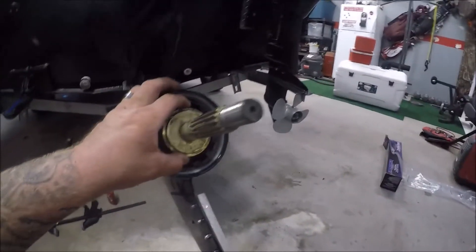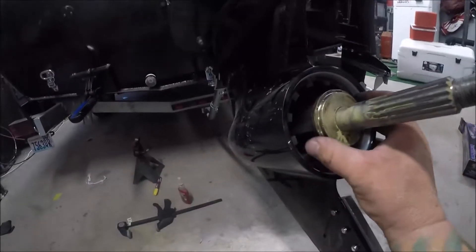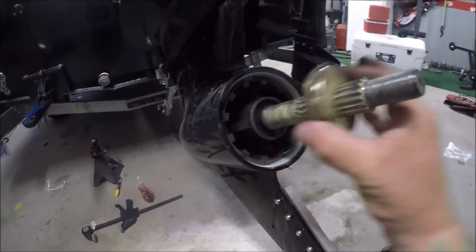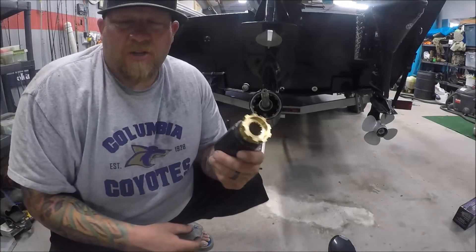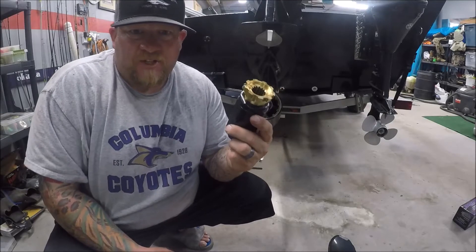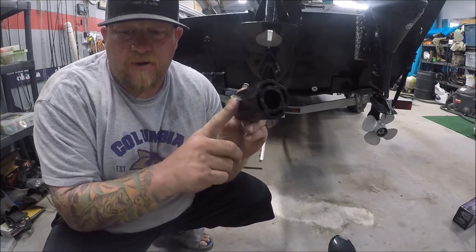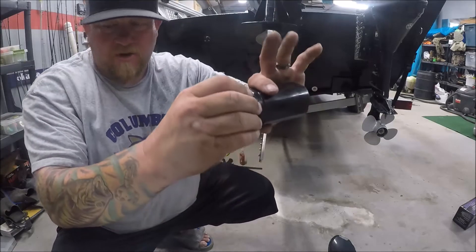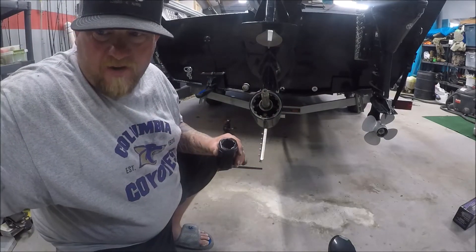Take your prop off — all the guts will stay in it, especially with the exchange hub system, which is nice. This is your forward thrust washer. The exchange hub system will come with a new one. You may have to give it a little tap with a rubber mallet, but it'll come off. Then you'll take your cushion hub — this black piece — and your aft drive adapter, and split those two apart, setting the aft drive adapter off to the side.